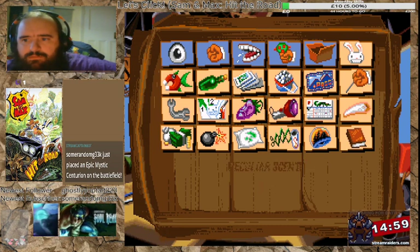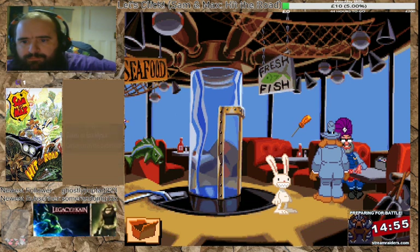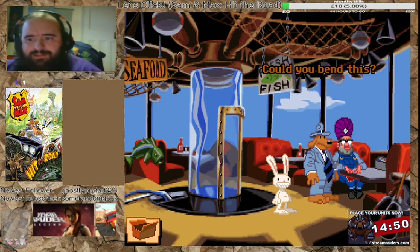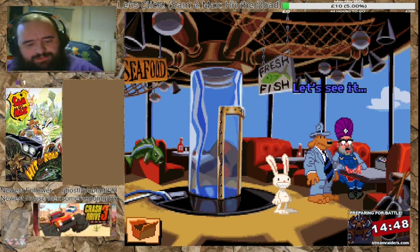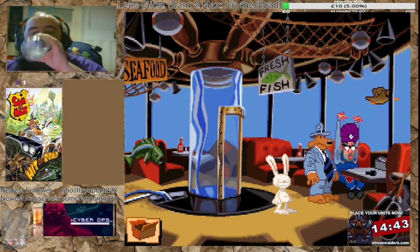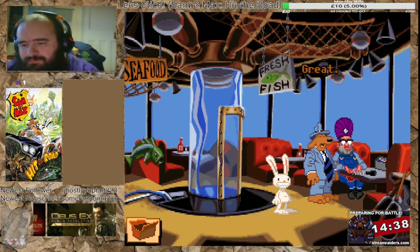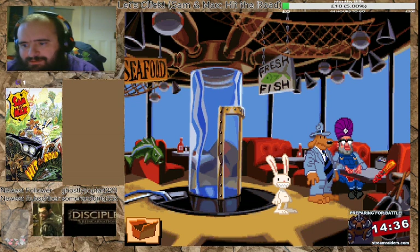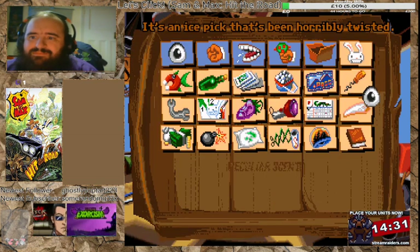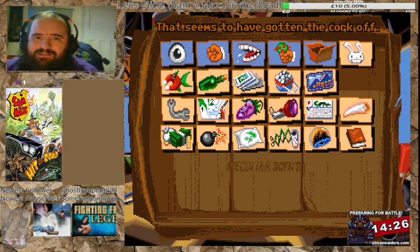Oh. Could you bend this? Sure, let's see. How's that? Great. It's a nice pick that's been horribly twisted. Yeah, that looks like a bloody cork to me — that seems to have gotten the cork off.